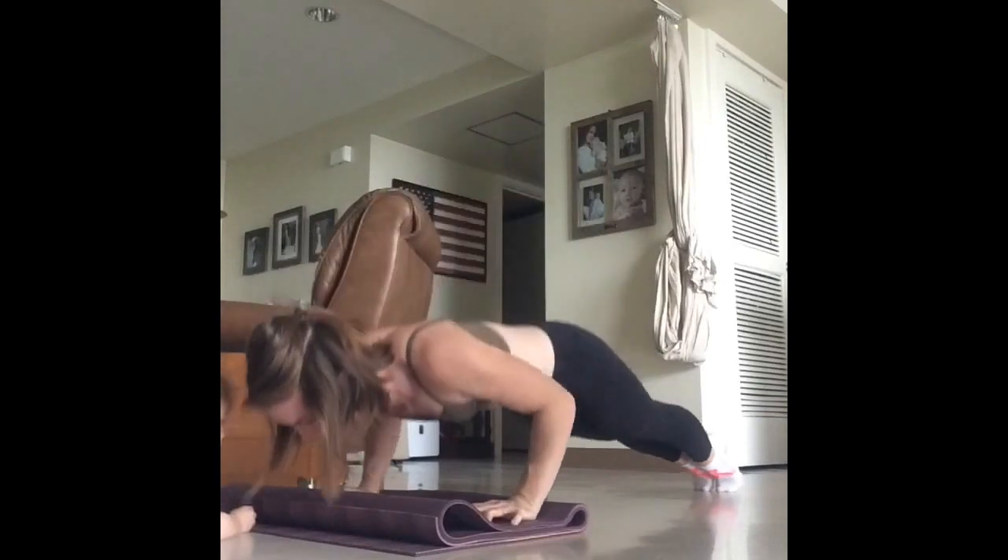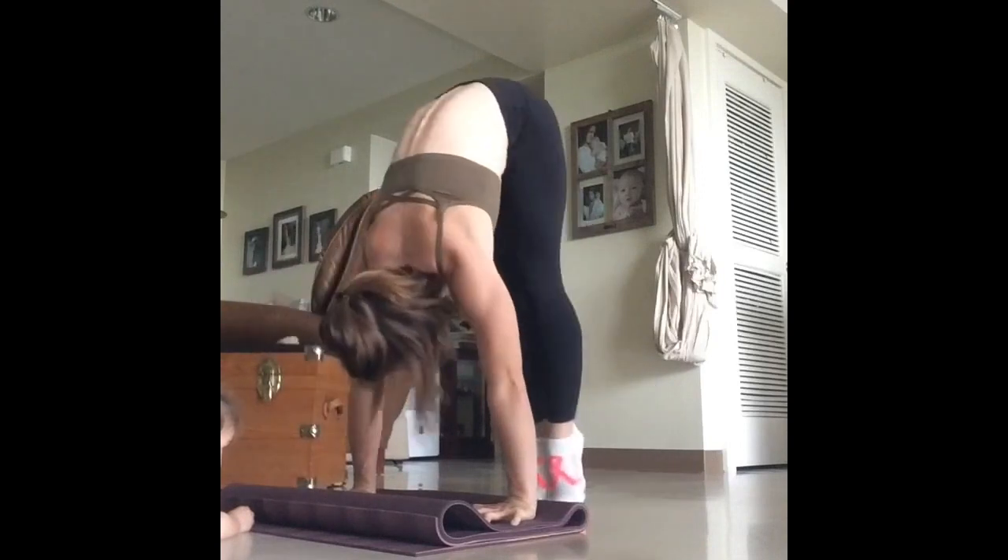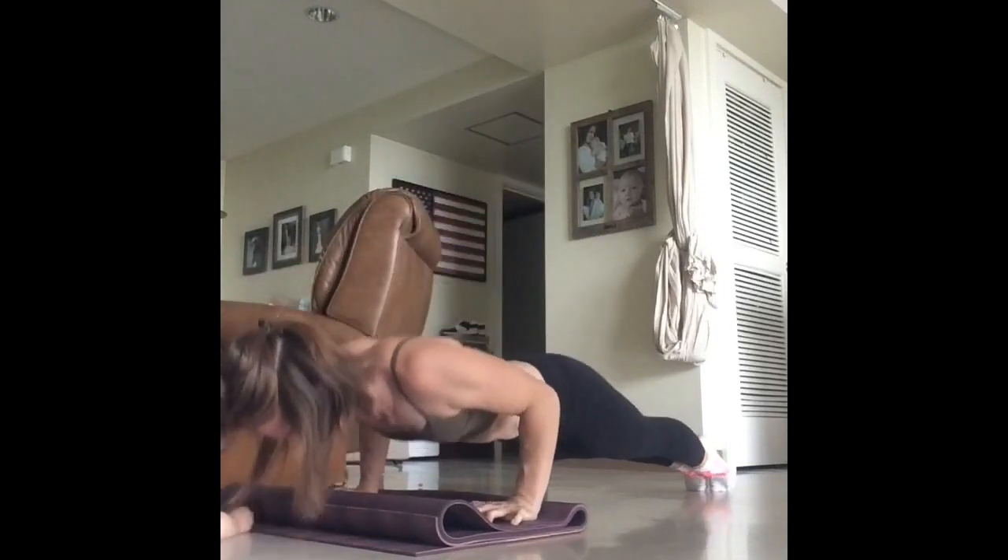Repeat these steps five to ten times. I like to include these drills into my practice after I've warmed up or in the middle of my Surya Namaskar A's and B's.